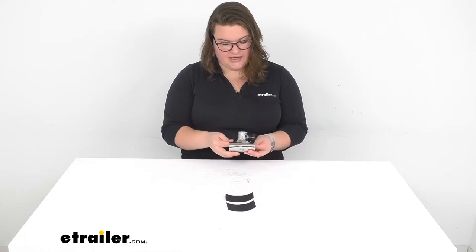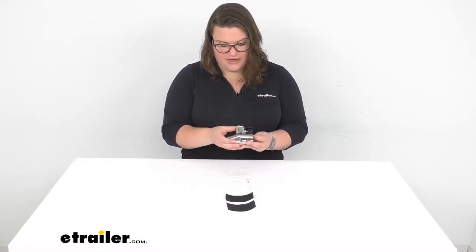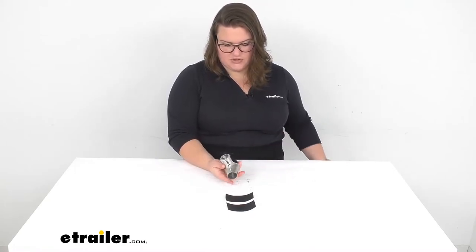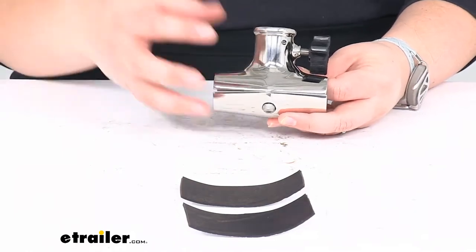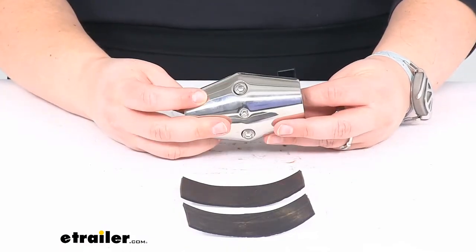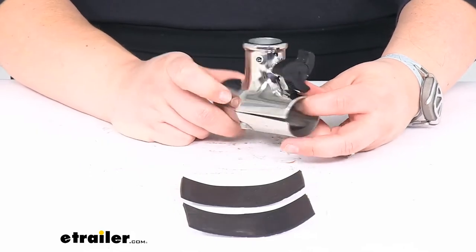Right off the bat, the first thing I noticed about this is that it's pretty heavy — heavier than I expected — but it is actually made of solid stainless steel, so that's always nice to see. It's not just some cheap half-metal thing; a lot of times metal stuff isn't always fully metal, so it really feels nice and heavy duty. It should last you a long time, and that rust resistance from stainless steel is always nice to have, especially if you're going to have this on a boat where it's going to be out in the elements. Pretty nice, shiny overall mount.